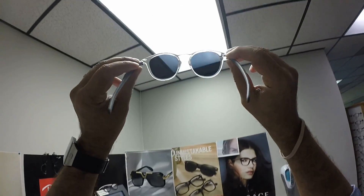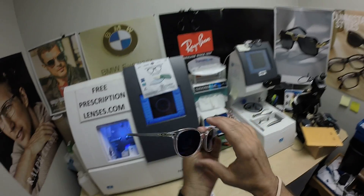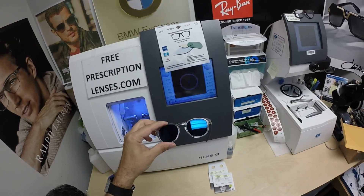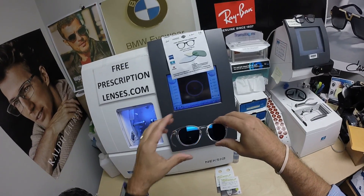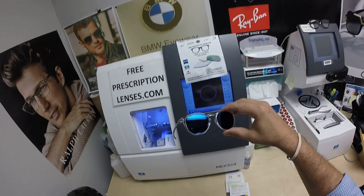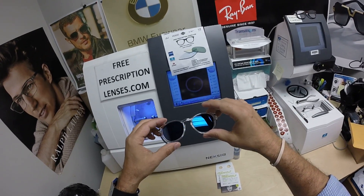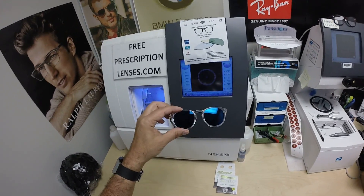When he looks out, he's going to see the PhotoFusion Extra Gray. When everyone looks at him, they're going to see that really cool Sapphire Blue Mirror. I'm using the crystal frame with silver temples just to illustrate his lenses and use it as a template to cut his lenses.